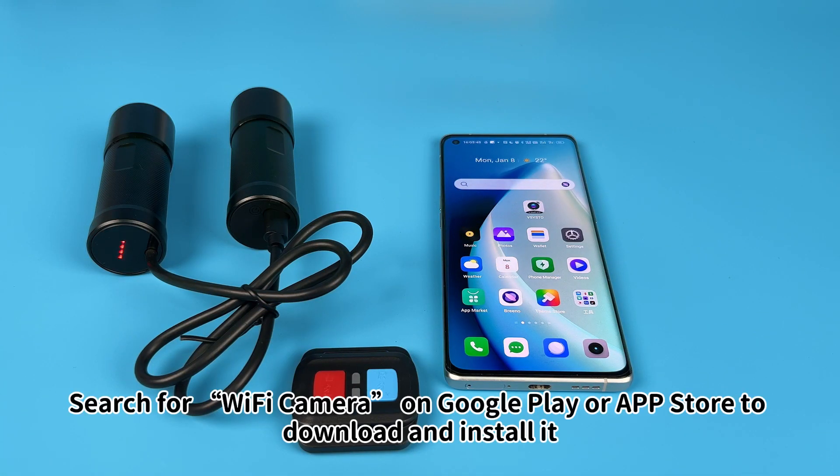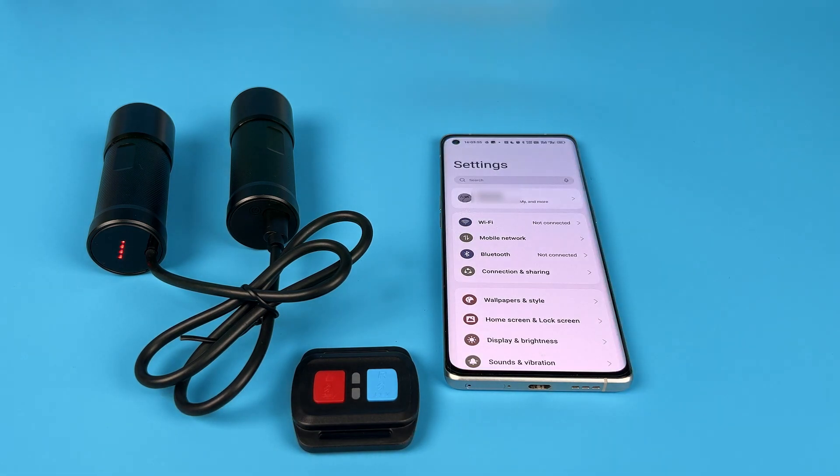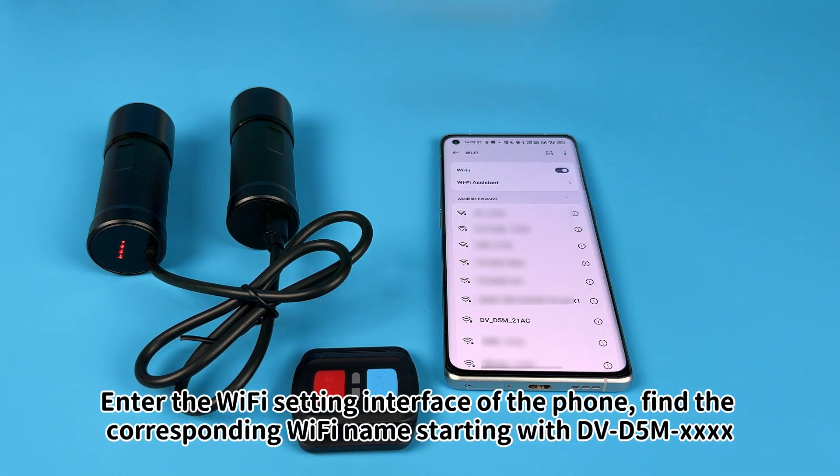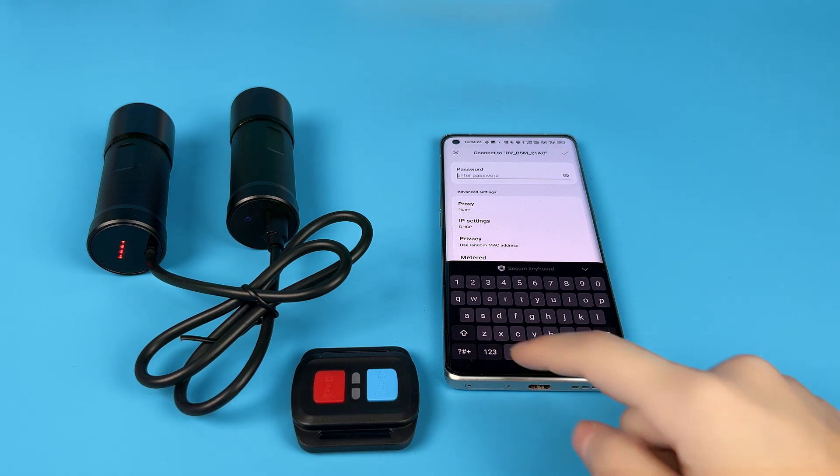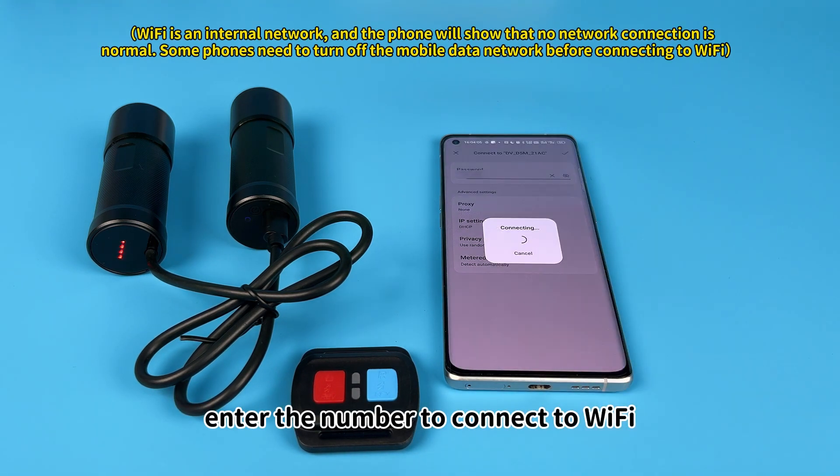Search for Wi-Fi Camera on Google Play or the App Store to download and install it. Enter the Wi-Fi settings interface of the phone. Find the corresponding Wi-Fi name starting with DVDWU MXXXX, then enter the password to connect to Wi-Fi.